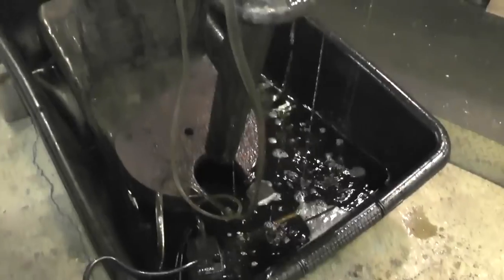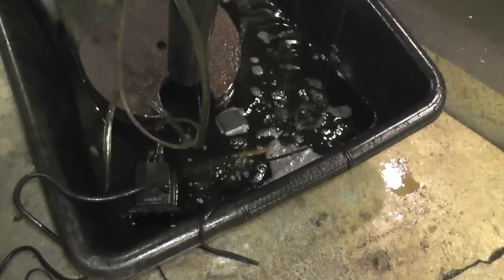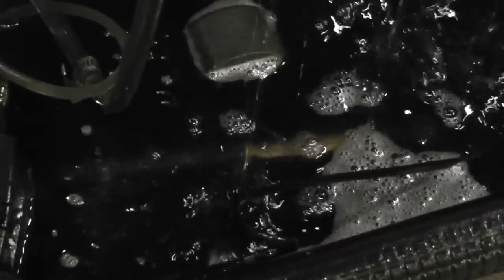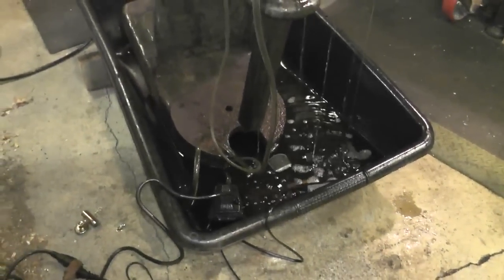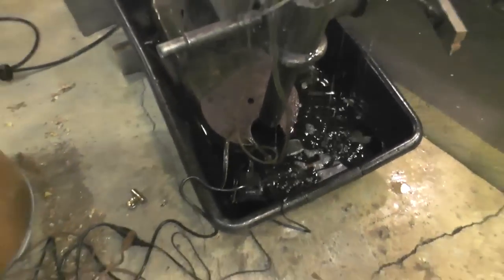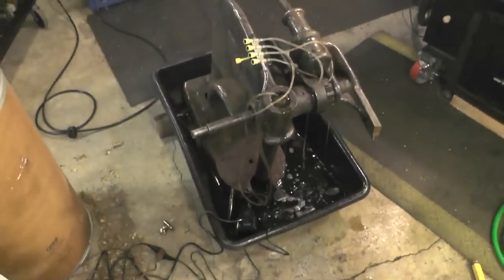Also down here I have a heater. You can see the long tube down there buried. I have that set at roughly 95 degrees or so — you put your hand in there and it's quite toasty.